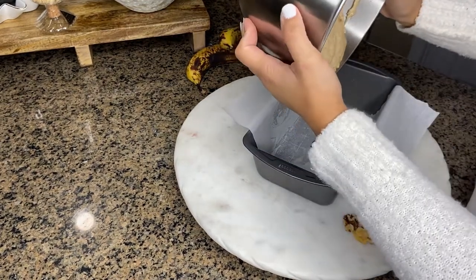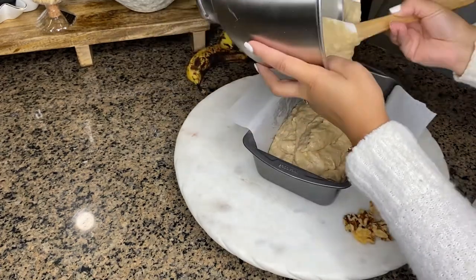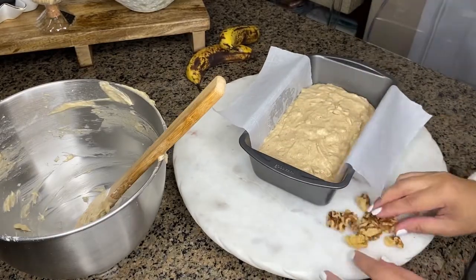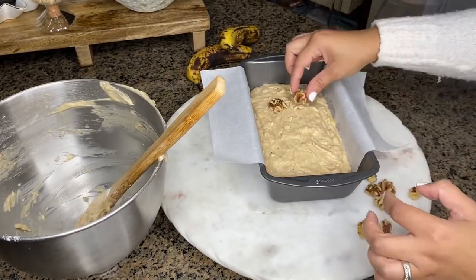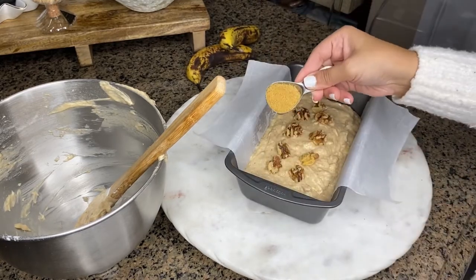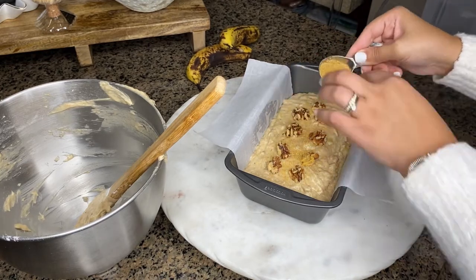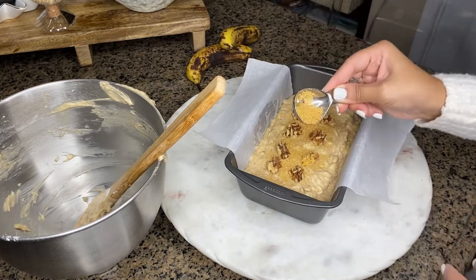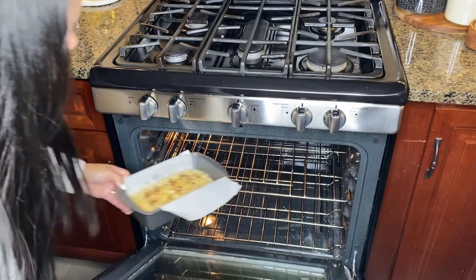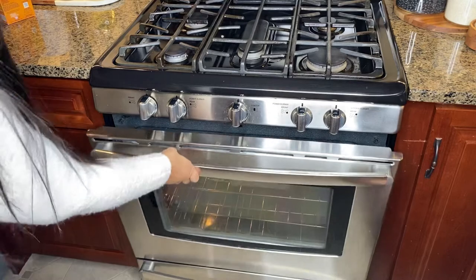Now let's add our batter — oh my god, you guys, this smells amazing. Let's even it out, and then for the topping I'm adding walnuts. You can also add it into the mixture, or anything else that you like — almonds, pecans, or chocolate chips. I just didn't add it into the mixture because my girls don't like it. Last but not least, I'm going to sprinkle sugar in the raw so the crust will be sweet and crispy. Let's bring this to the oven at 350 degrees for about 50 to 55 minutes.